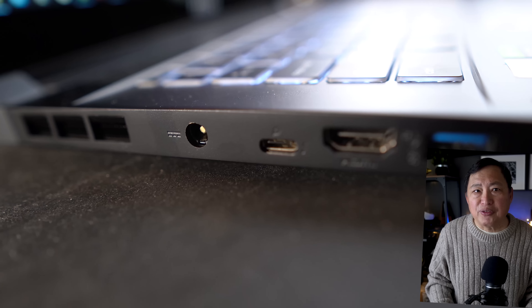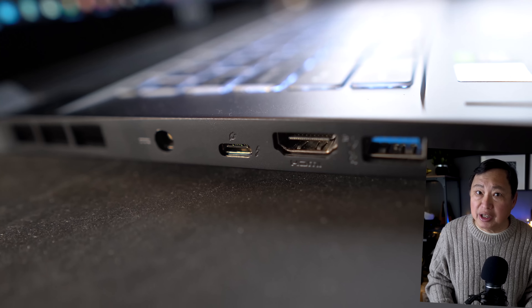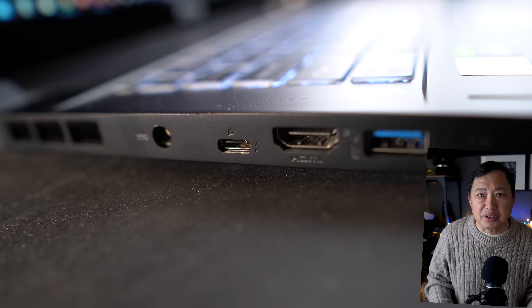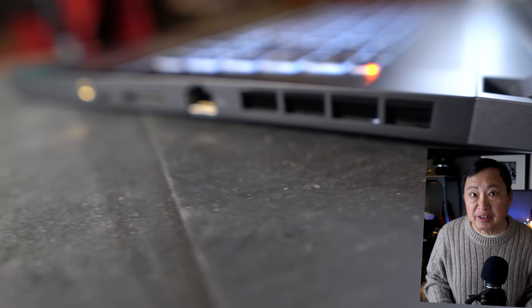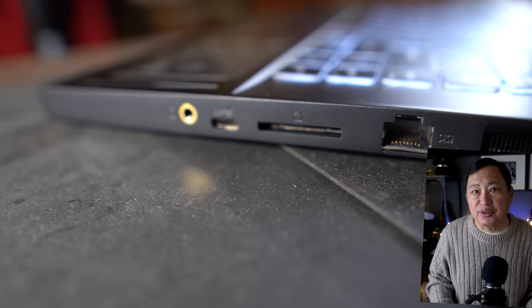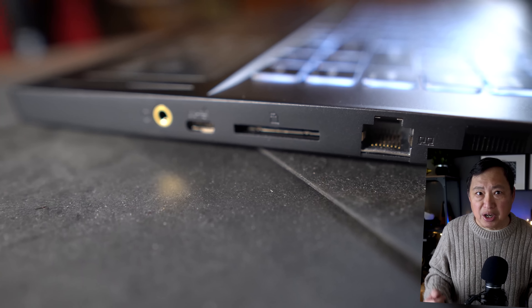This unit also has a full ethernet port, HDMI, two USB-Cs, and one USB-A, so it eliminates the need for dongles. It also has a full-size SD card slot, which is great because video cameras use the full-size SD card — no dongles needed again.